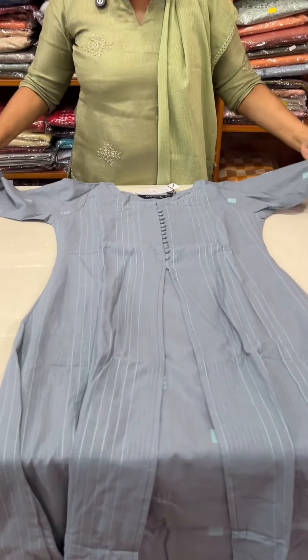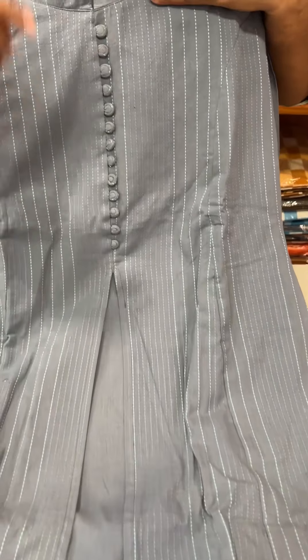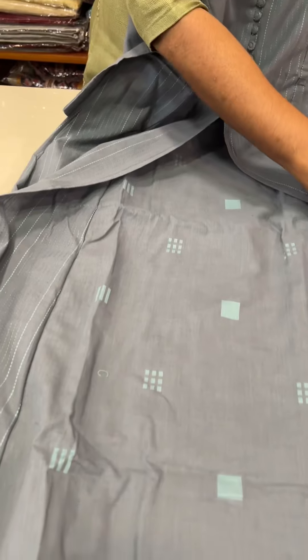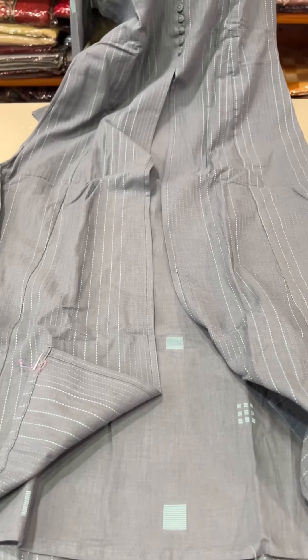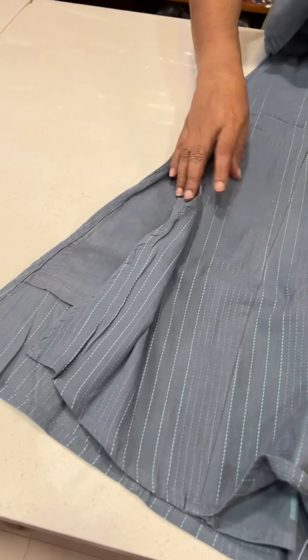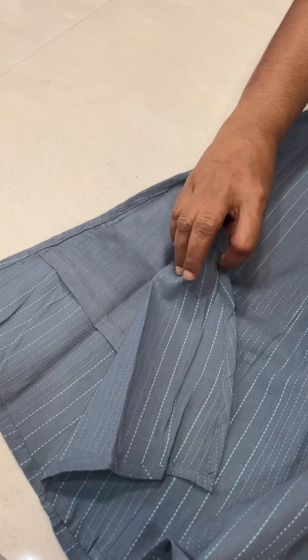The gray and blue — this is a thread weave design, thread weave body. This is a neck with a pattern and potly button. This is a flap design. This is the same tone, same color material. This is an A-line. This is a short slit — a short slit on the side.